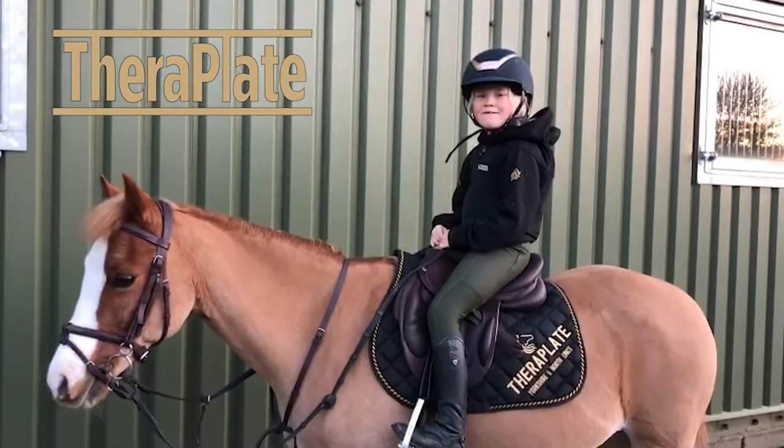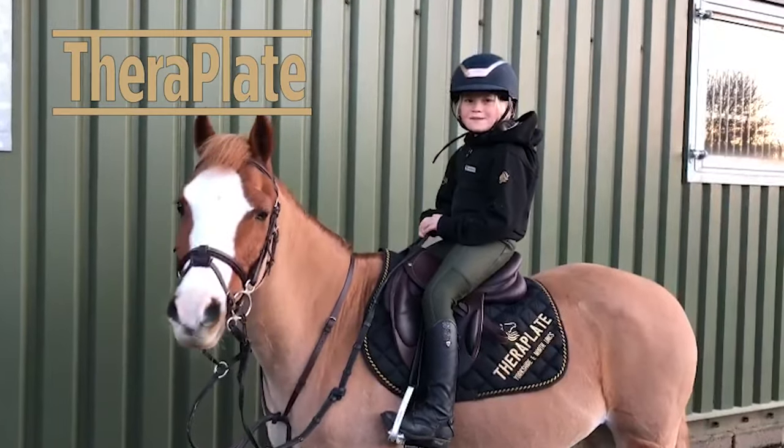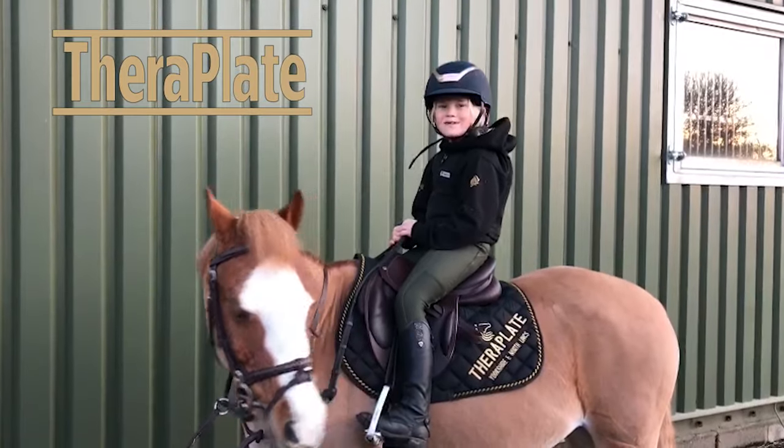Today I'm going to be doing flat work, and then when I've done flat work, Ferroplate are coming and my ponies are going to go on Ferroplate and have a session.